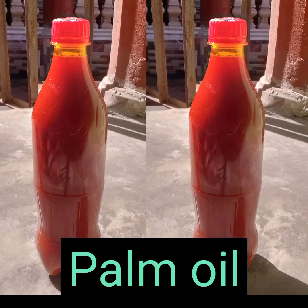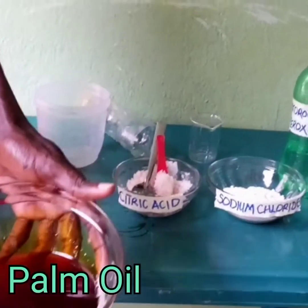Hello guys, welcome to today's lesson. Today we are going to learn how to bleach palm oil with chemicals.